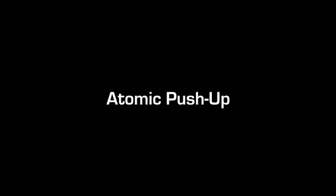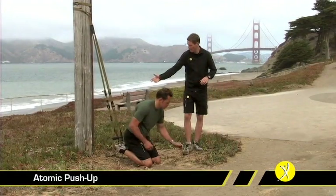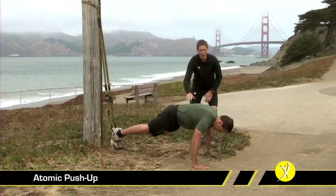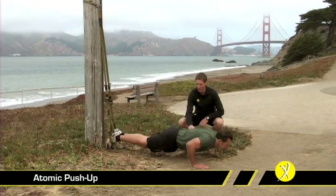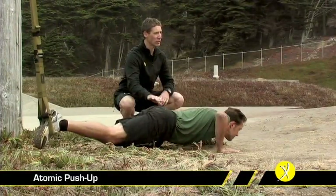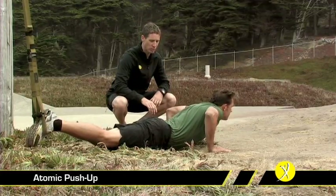The atomic push-up is really just a fusion between our suspended crunch and a push-up. We want to assume a plank position with our toes suspended in the TRX. We're going to drop into a push-up nice and deep, and then the hips come straight up in the air and knees pulling in. Just like all of our suspended positions, we don't want to see a sag at the bottom of the movement — straight down and straight up.